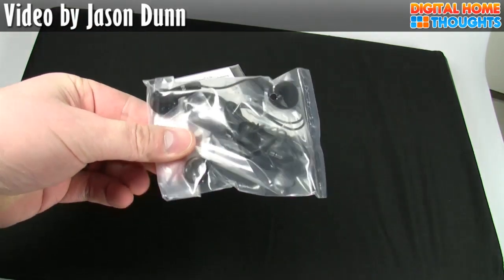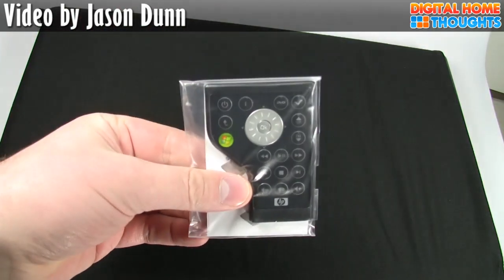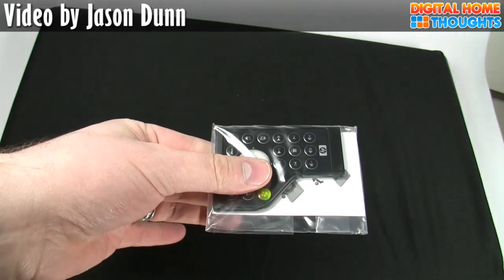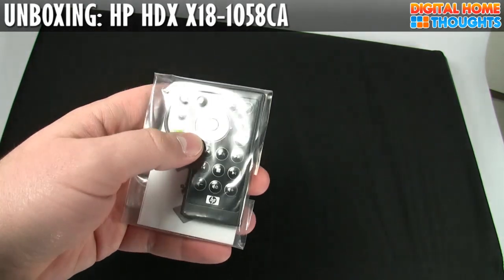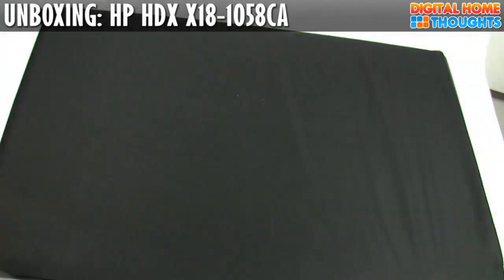We have some headphones — nothing too special there — and then we have the little remote control. This remote control actually slides into the ExpressCard port on this laptop. I do notice that there's actually a little scroll wheel here, which is actually kind of cool. I haven't seen that before.